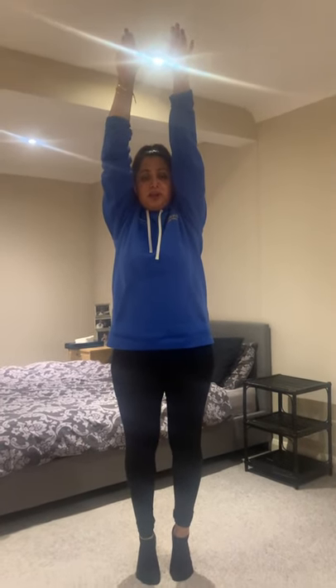Come up onto your tiptoes and reach up to the ceiling. Imagine someone is pulling your fingertips up to the ceiling, and relax back down. Again, up onto your tiptoes — stretch, stretch, stretch. Someone's pulling those fingertips really, really hard up to the ceiling. Come back down, and one more time: up onto your toes, bring yourself up.